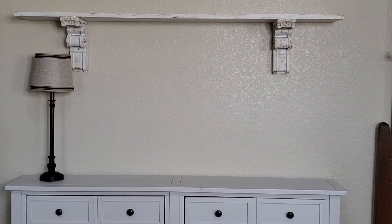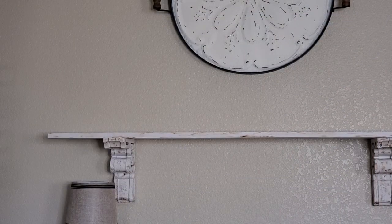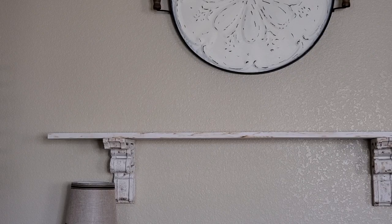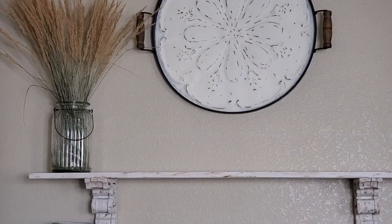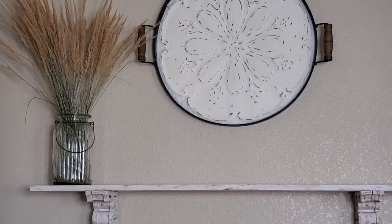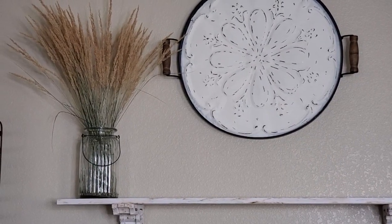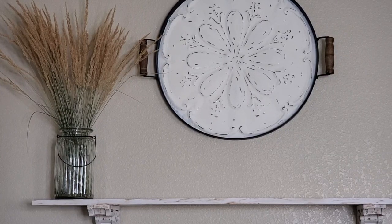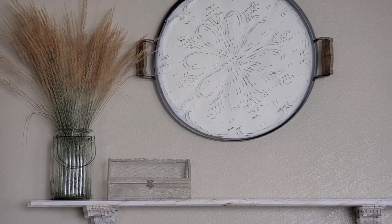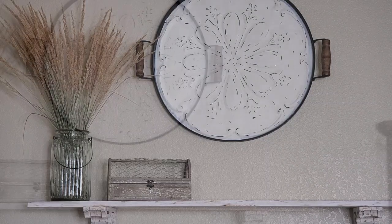Let's go ahead and get started up here on the shelf, starting on the left side. The first thing I've added is my glass jar with ornamental grass from my previous home — it's never shed, I don't know why. It was on the right side before, now it's on the left. And I had this box on here before over to the right, so we're moving it over here to the left.